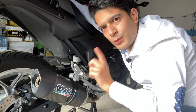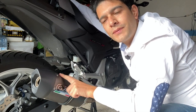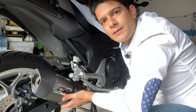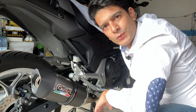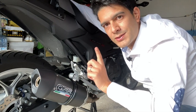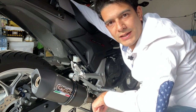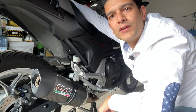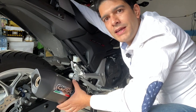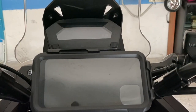Abbiamo parlato tanto di carrozzeria ma poco di motore, e adesso lo facciamo parlando di questo terminale di scarico fornito dalla GPR, fatto completamente con un rivestimento esterno in carbonio. Dal sound è veramente eccezionale, che non vi farò ascoltare in questo video ma in un altro video dedicato esclusivamente a lui. Preciso che è omologato per la circolazione su strada, a patto che non togliate il DB Killer. La moto la sento sinceramente migliorata in ripresa e in accelerazione, ma il sound è davvero sublime.